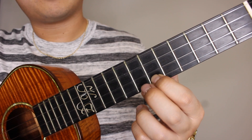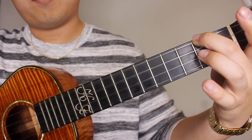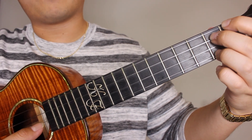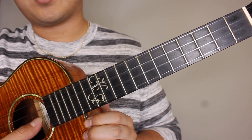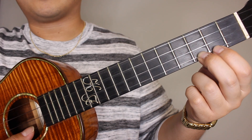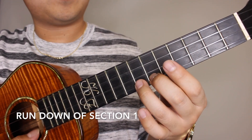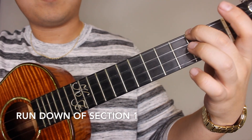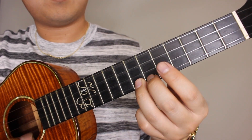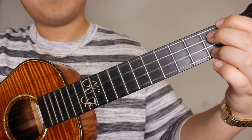Next we're going to go right back down to the seventh fret and do the same pattern: seven, six, seven, six, seven, two, five, three, A minor, open C, open E, open A, E7. For this time around it's a little bit different on the ending — you're going to pick an open E string, then on your A string hold the third fret, pick that, then onto the second fret A string, and your A minor.